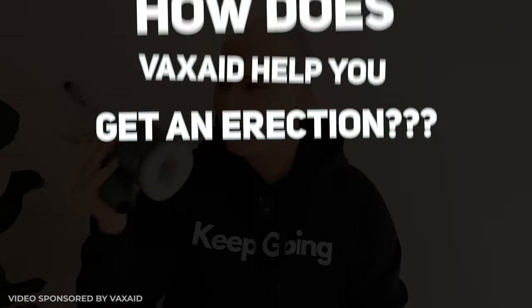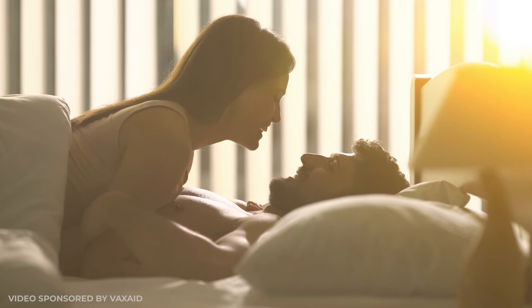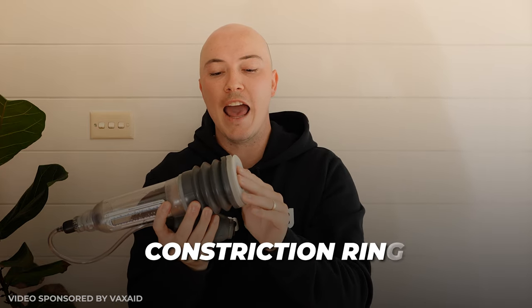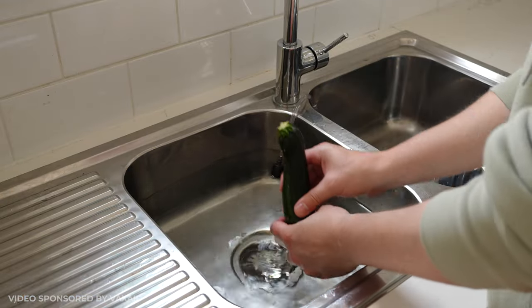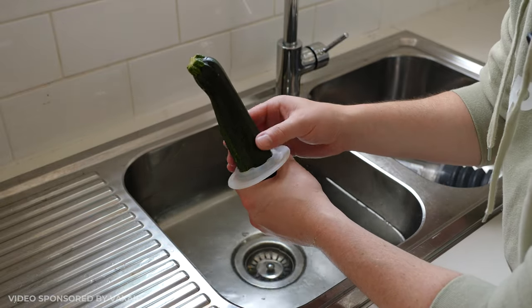You're probably thinking: that's great, but how does this help me have an erection when I don't want to use the pump — such as when I want to be intimate with my partner? The answer lies in this constriction ring. You place this ring onto the end of the pump before you start. This ring traps the blood in your penis, meaning that once you take the pump off and release the pressure, you are left with a firm erection to go and do as you please.